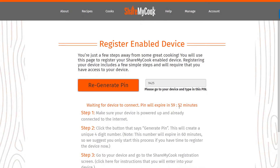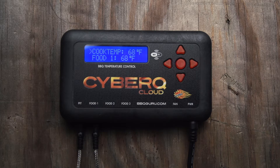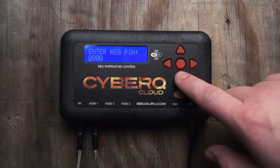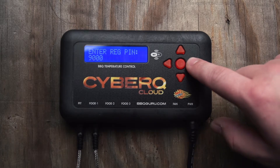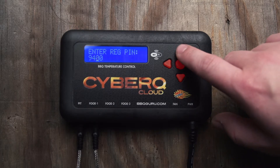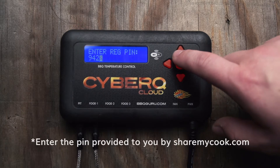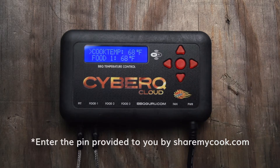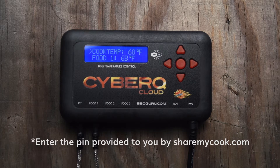You have about 60 minutes to get the two synced. If the time runs out or you need a new PIN, you can always come back here and create a new PIN. At this point, go to your device, and if it's set up properly, you should see Reg PIN appear on the display of the CyberCue Cloud. Use the arrow keys to navigate left and right, pressing up and down to enter the PIN — for example, 9425 — and then hit the Enter button, the little circle in the middle on the CyberCue Cloud.